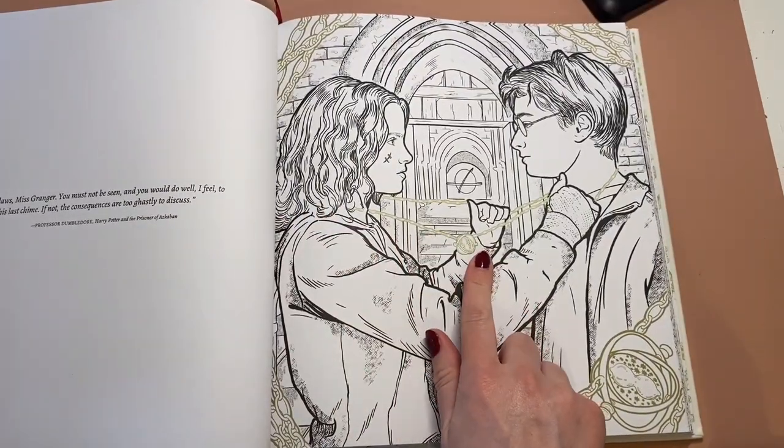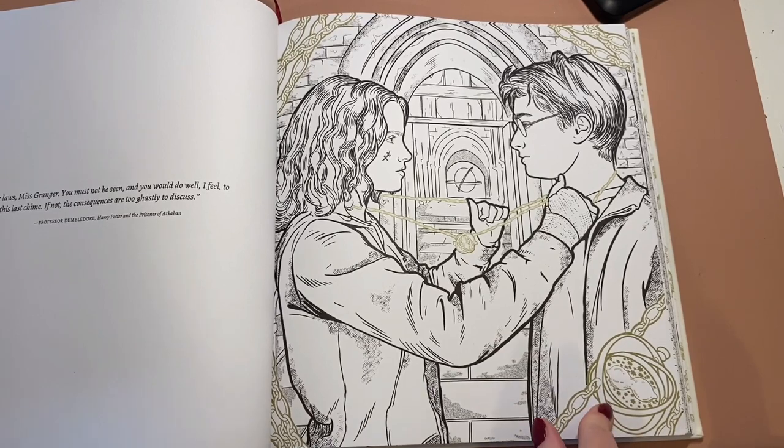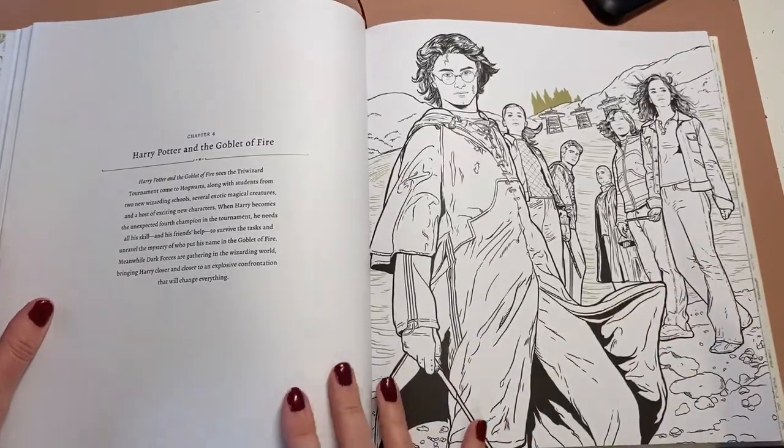Is this the Horcrux? One of the Horcruxes? I can't say that word. Oh no, it's the time — is it the time turner? Let's read... yeah, it's the time travel I think. I don't know the names of anything — I know what they are, I just don't know the proper names.